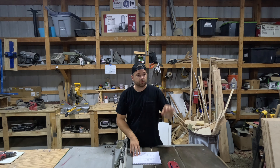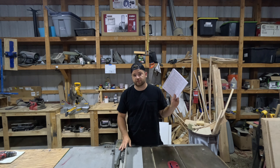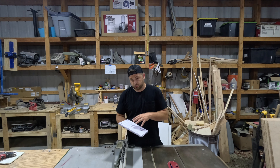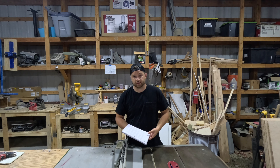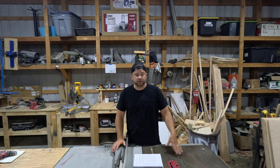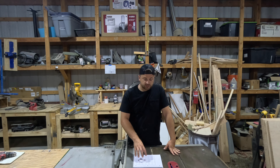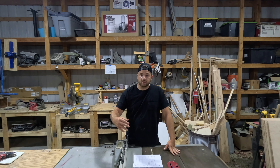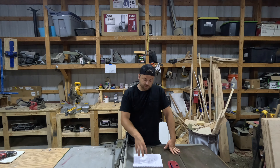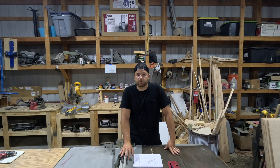What I like to do before I ever start building anything or before I ever step foot into the shop is I get myself a graphing notebook and I like to just jot out to scale what it is we're building. As a DIYer, we're not doing this every day and we don't have as much expertise as somebody who's doing this professionally. This just gives me something to visualize, not only in my head but also on paper as a visual reference.